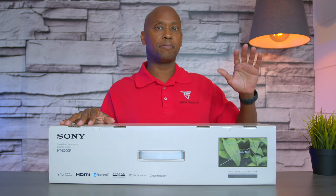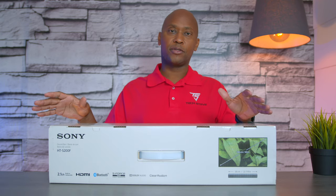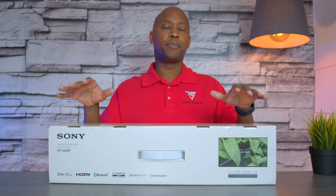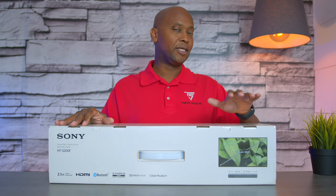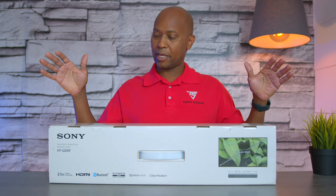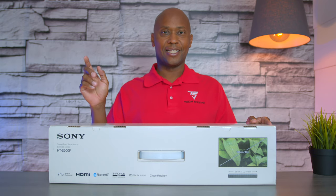If you've been watching my last few videos, I've been doing soundbars under $100, so this is a little bit more. This will be the last soundbar video until early next year because I have a lot of TV videos to start doing for you guys. With that being said, sit back and relax and let's get started.